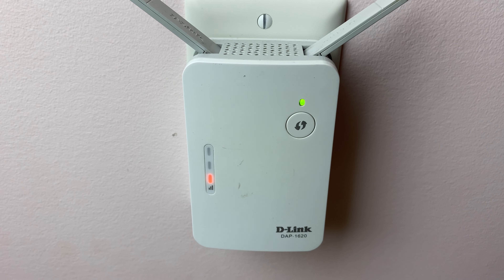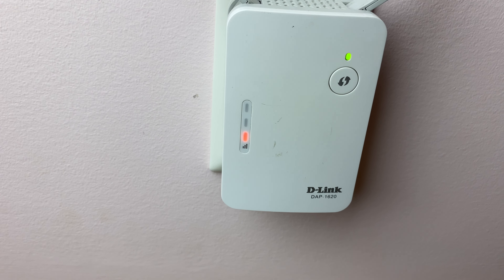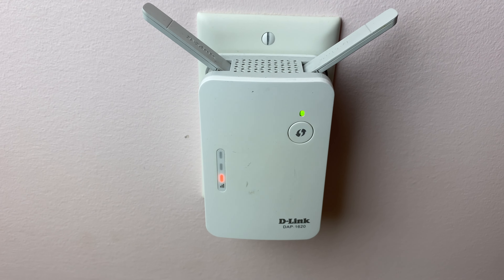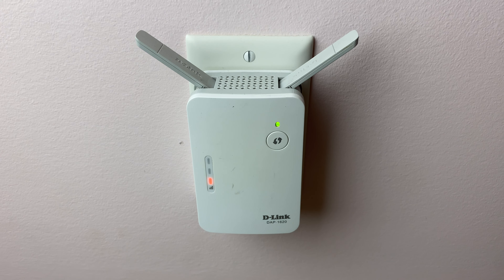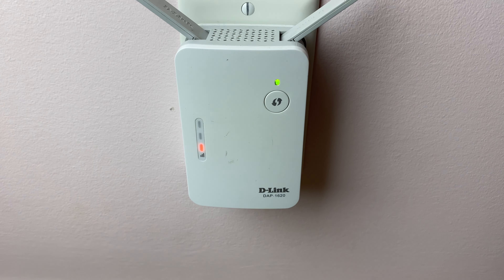The green light shows that it is connected, and the lights on the left show you the signal strength. I've got it set up here so you can see this is what the weakest signal strength looks like, and it goes up from two to three where it's the strongest. You can move the device anywhere in the home to determine where the best and strongest signal is so that you get the best connectivity.